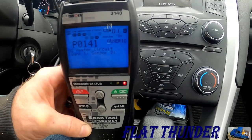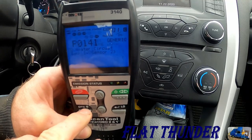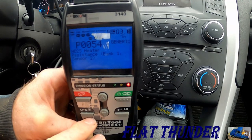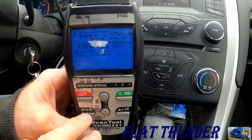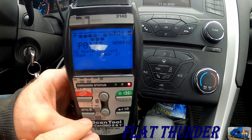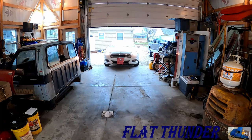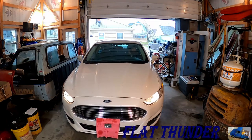We've got a P0141 O2 heater circuit, Bank 1, Sensor 2. Also P0054, H02S heater resistance, Bank 1, Sensor 2. And P0141 again — O2 heater circuit, Bank 1, Sensor 2.